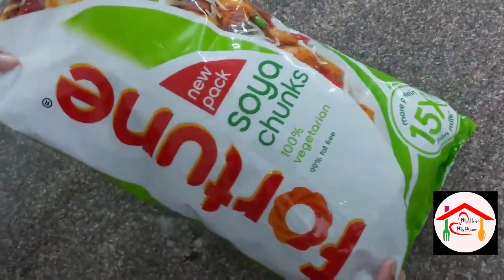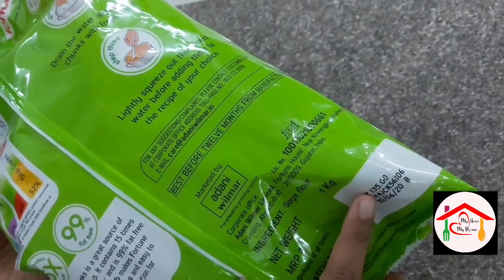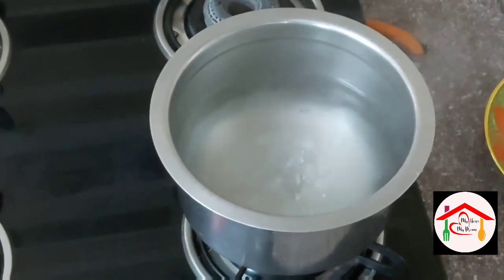This is 1 kg of soya chunks for 135 rupees. You can also try this with good quality soya chunks. Let's boil them.